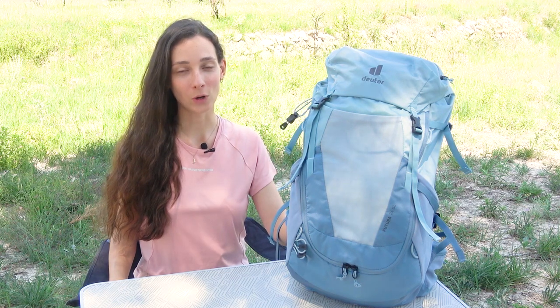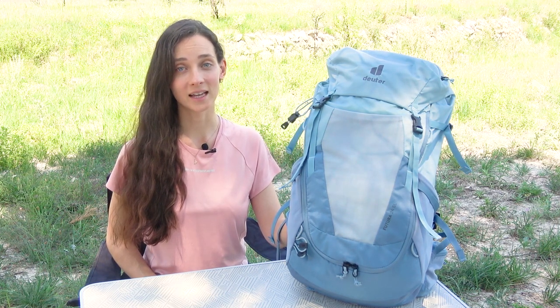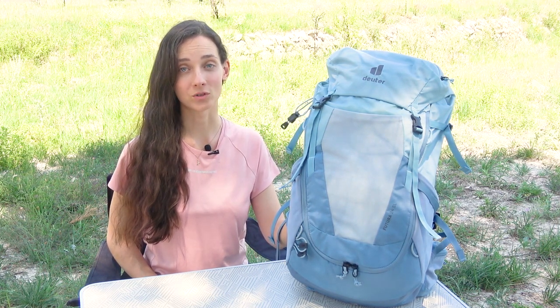Hello friends, it's Angelina here from Walking Nature World, and in today's video I will share with you my first impressions review of this new backpack Delta Futura 24SL. I haven't had a chance to hike with it a lot yet, but I'm willing to share my thoughts about it. We just recently bought it after having a hard time choosing and deciding which pack would suit me the most.